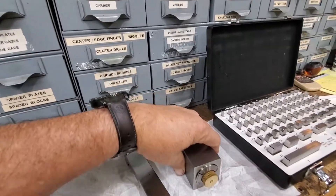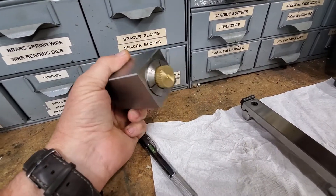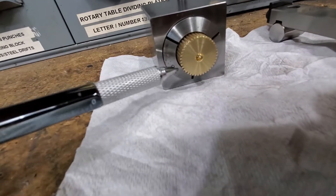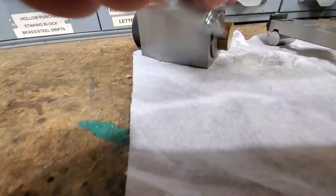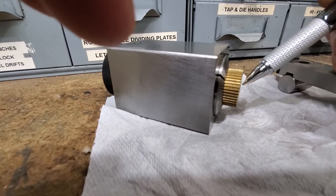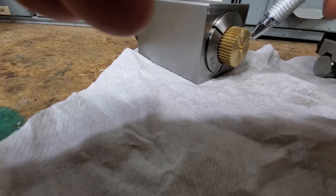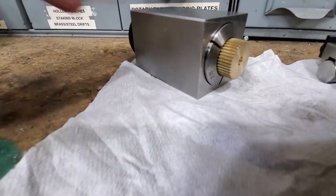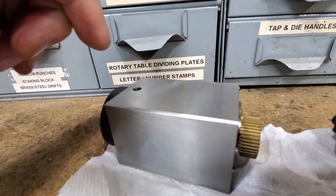I've got a 5C collet block, and this is my gear stock. I've already got the center hole bored right here, so I've got to come in at a 35 degree angle like this, so I can put a set screw in here and catch the shaft. Since I've got this in the collet block, I'm going to set it at a 35 degree angle, then bring a mill cutter in and mill it, then drill it and tap it.